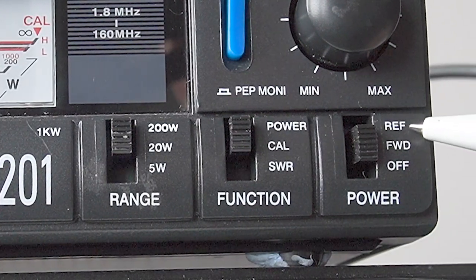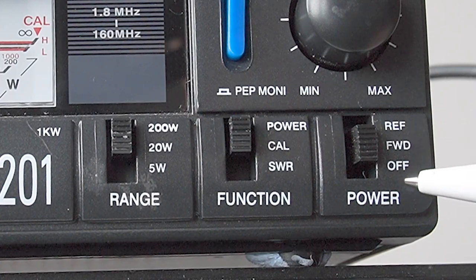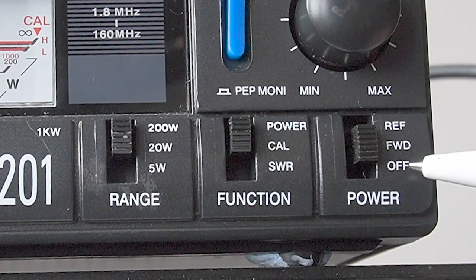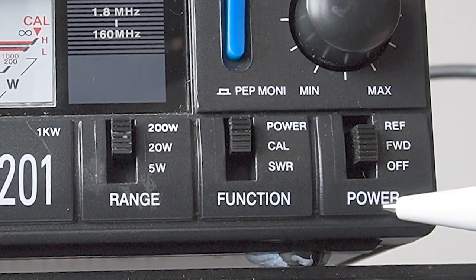And then on the right hand side we've got reflected, forward, and off. Now off, all off does is just turns the meter off. It doesn't mean to say that the meter is open circuit - the signals still go through the meter, but for whatever reason they've decided they would have an off position there.